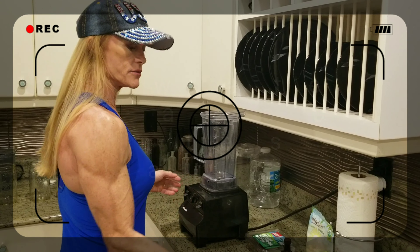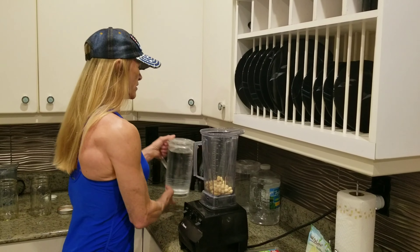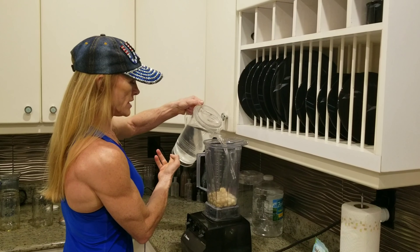First, you want to make a paste with your nuts in the blender, and then I have some filtered water here. Make a paste first.